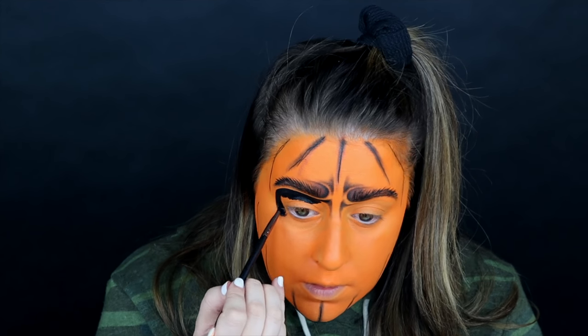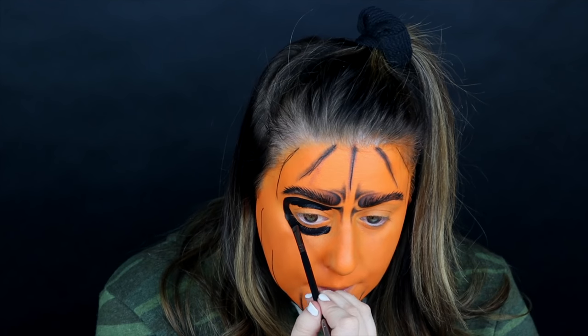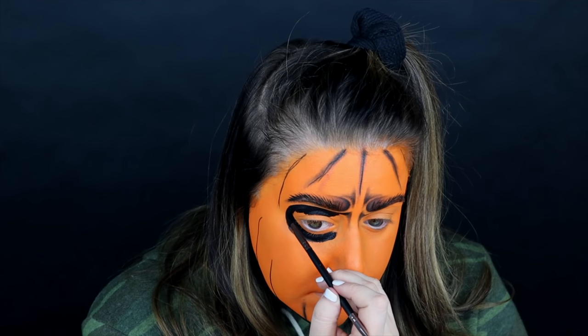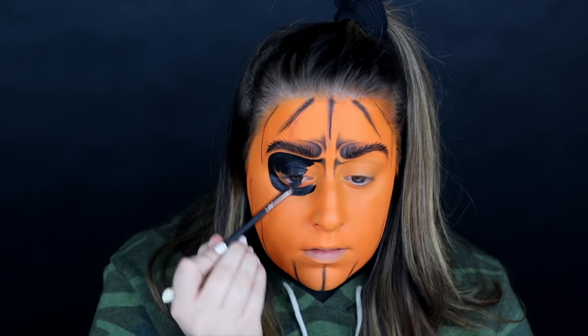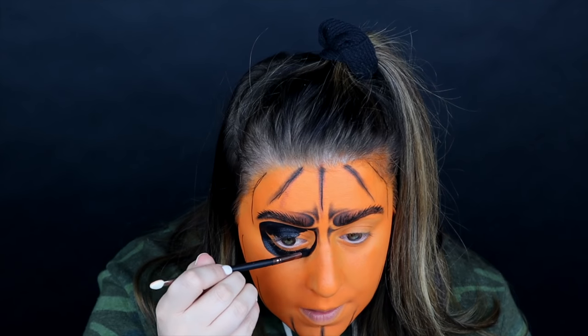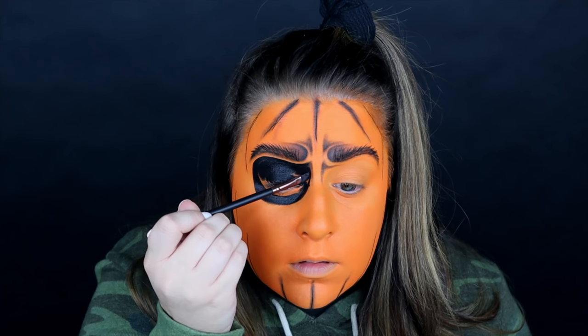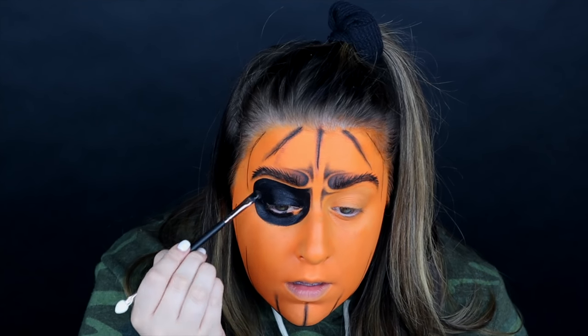The inspiration for this eye shape is Jack Skellington from The Nightmare Before Christmas — I love that movie. I didn't want a basic eye shape; I wanted it to be very interesting. Although this isn't a Jack Skellington tutorial, I really loved the eye shape and thought it would be perfect for this look. Using a black body paint, I decided to black out my eyes.